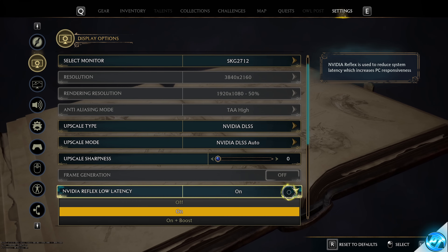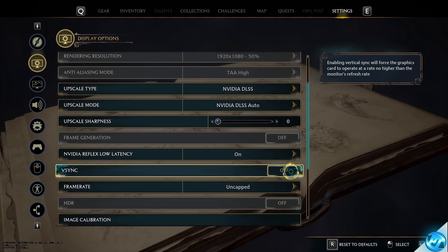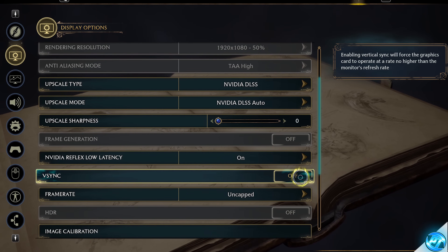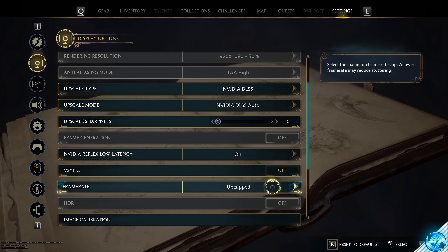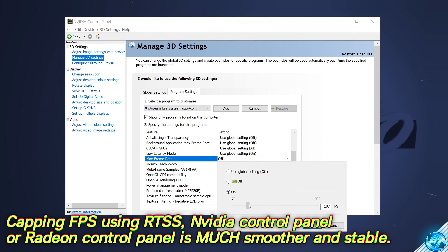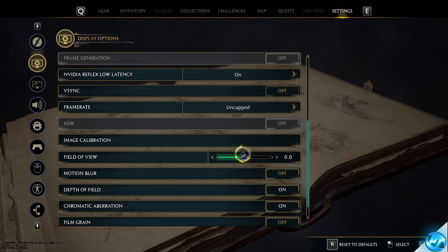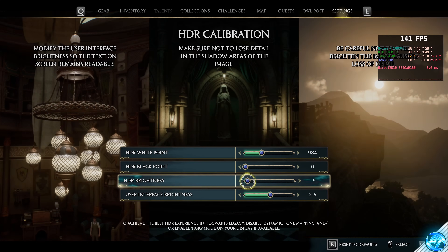Next is Nvidia Reflex Low Latency — if you're on an RTX GPU, go with On; on a GTX system, go with On Plus Boost. For V-Sync, I'd recommend switching it off in this game as it can introduce further stuttering. For a smoother experience, use G-Sync or FreeSync alongside an FPS cap. If you want to cap FPS inside the game, cap it to your monitor's maximum refresh rate — 144 for 144Hz. If your system supports HDR, enable it and run through the image calibration sliders.